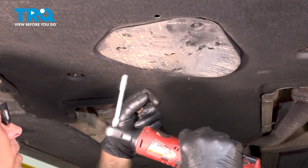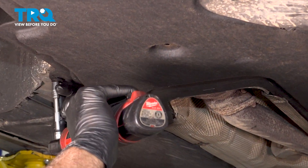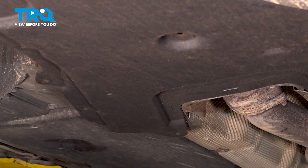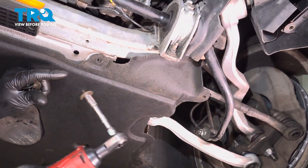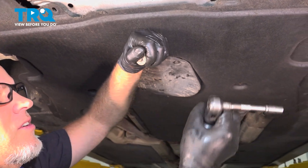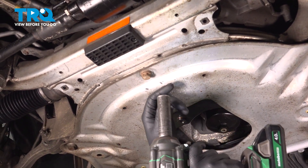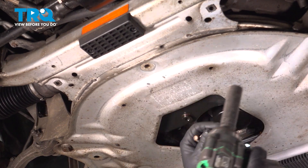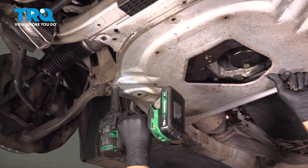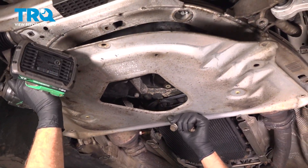This shield, this center cover, we're gonna leave that. Grab the shield and slide it out. I'm gonna remove this plate — use a 16-millimeter socket and take the bolts out. Grab the plate and slide it down.